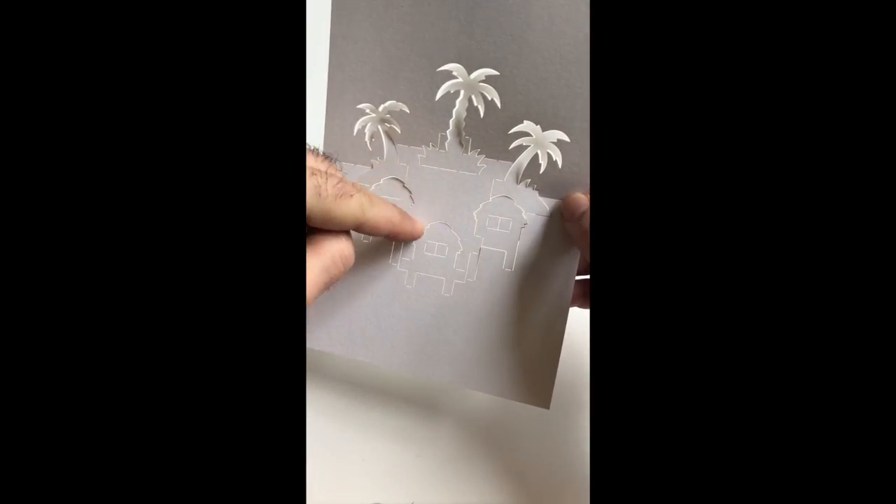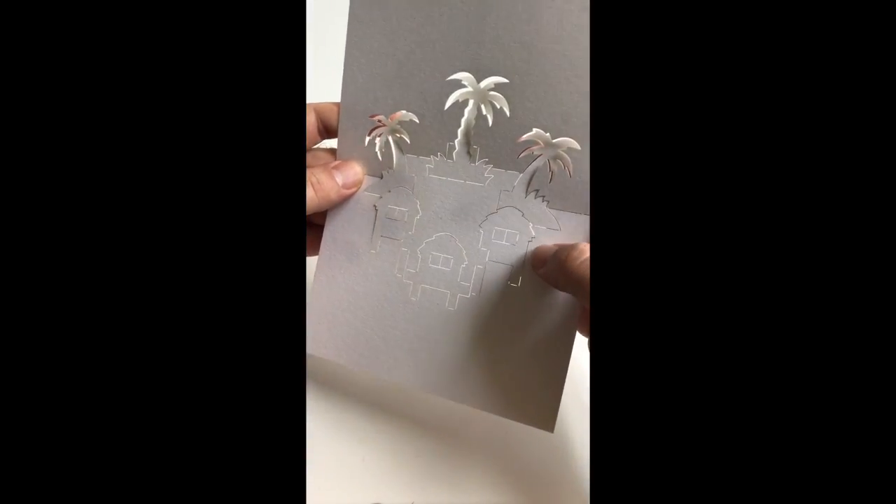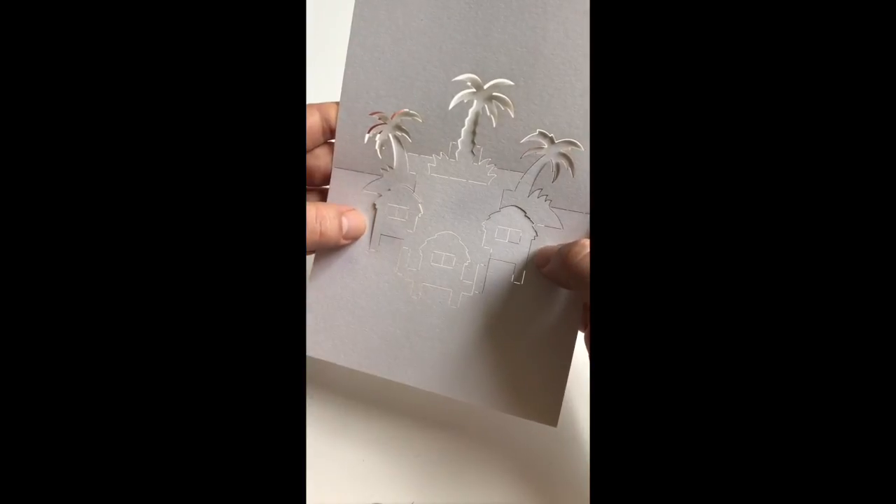We take our biggest plane that will protrude towards us and develop it by holding down with our thumbs continually on the base of our card, and with a digit from the back just pressing that plane forward.